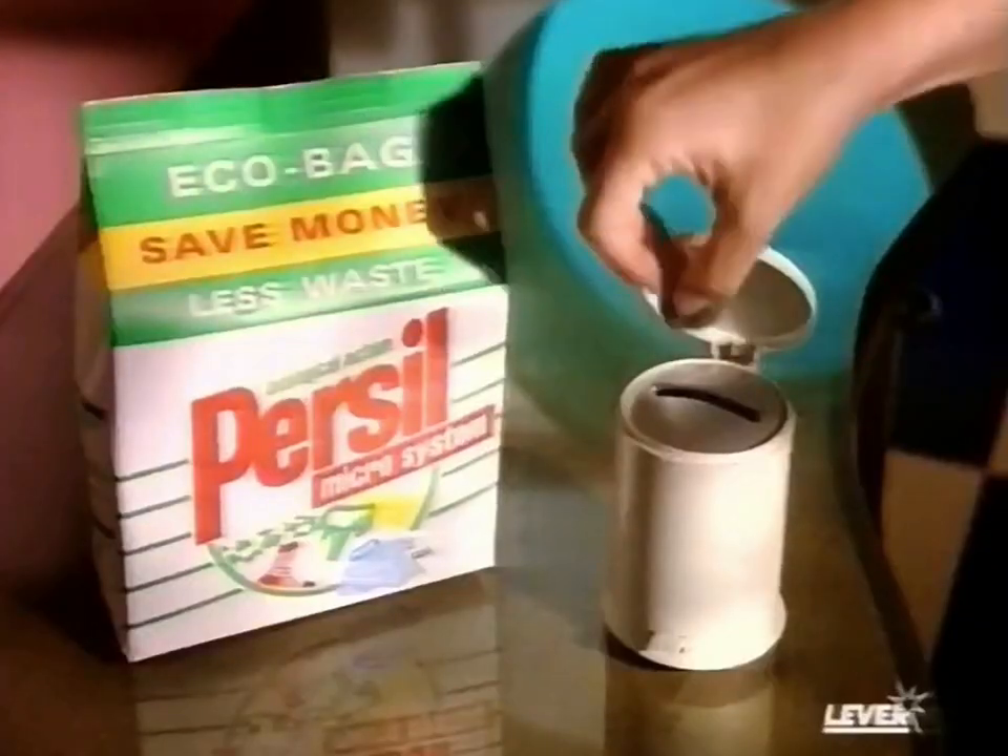The new Purcell eco-bag. Saves waste. Saves mess. Saves money.